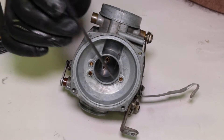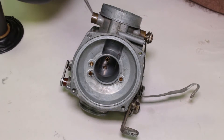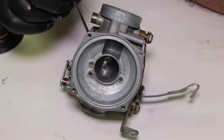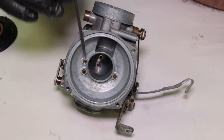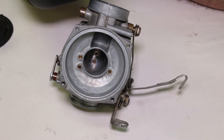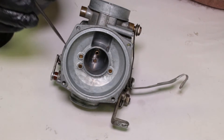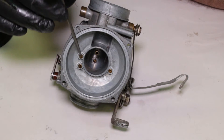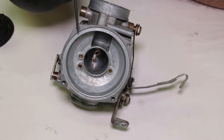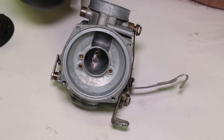These little brass guys here are known as air bleeds. They allow air to come into the body of the carburetor and help the gas atomize, basically, down in the chamber with the emulsifier tubes. Some versions of these carburetors they're removable; this one happened to be pressed in. In my opinion, you really shouldn't take them out unless you absolutely have to, but you do need to clean them out, so these are a good candidate to make sure you get a guitar string in there and there's no debris or dirt in any of those parts, because they need to be cleaned and blown out with compressed air.